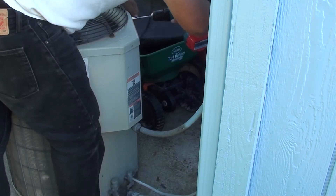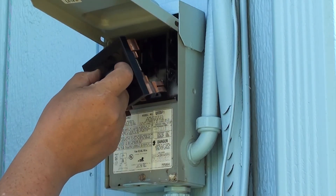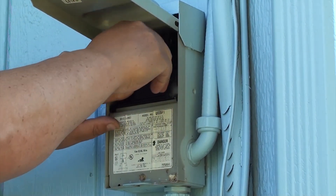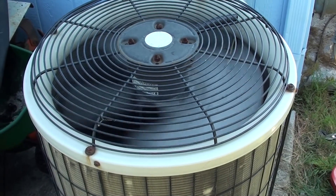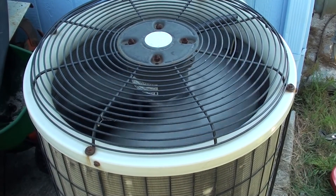Everything's buttoned up. Let's put the fuse block back in — make sure it's pointed the right way. There's an on way and an off way; it's stamped on the very top of the block. Now let's turn on the AC and see if it works. Awesome — it's working! I saved myself a bunch of money. A neighbor down the street had his installed and it cost him $450 to do exactly what I just showed you.